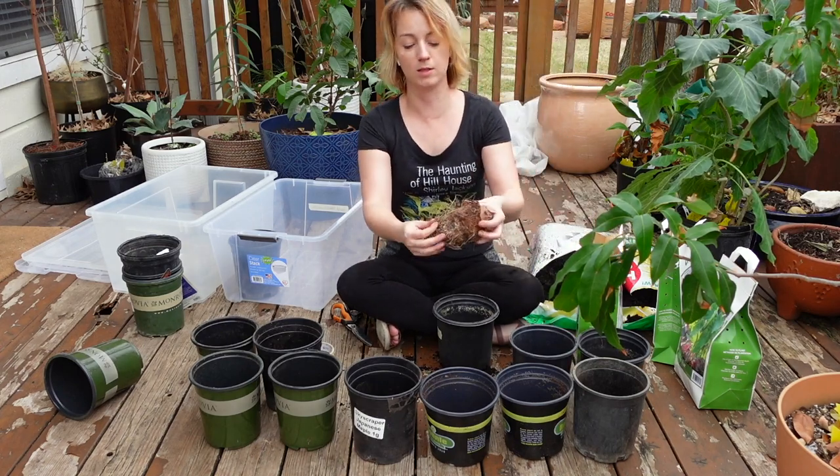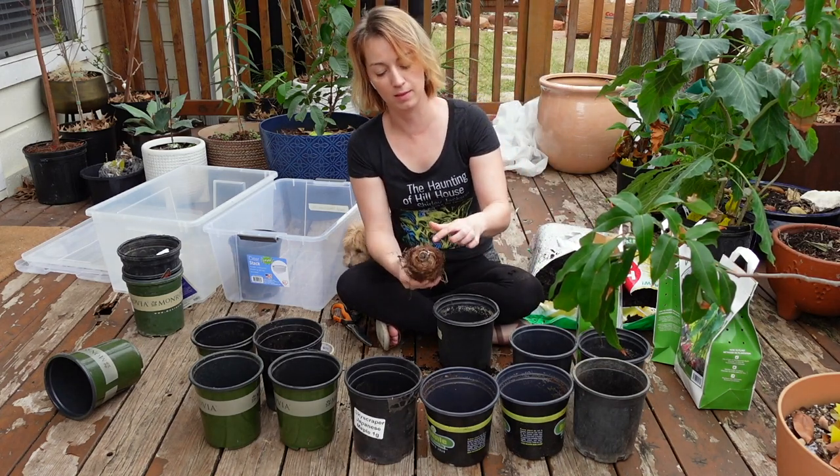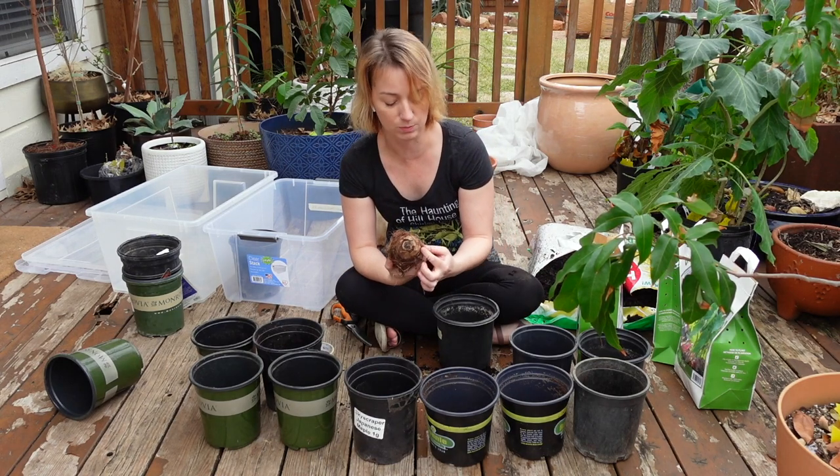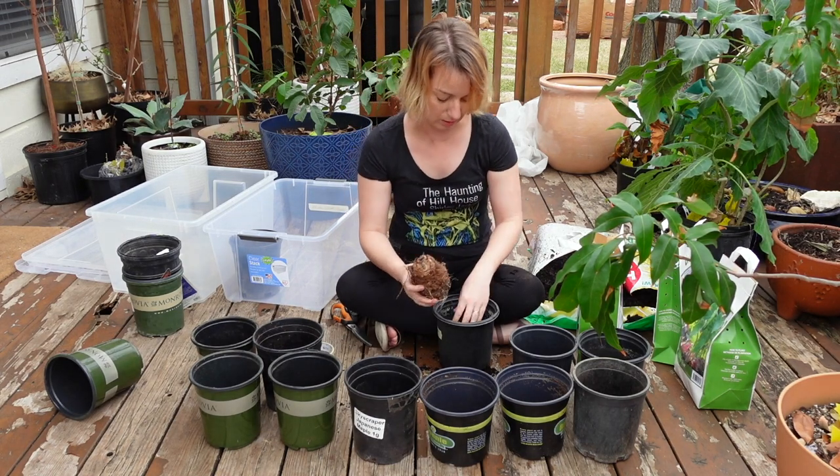Here are all the little roots coming out on this side, and then the little eye we look for on this side. There's already some little sprouting stuff here.